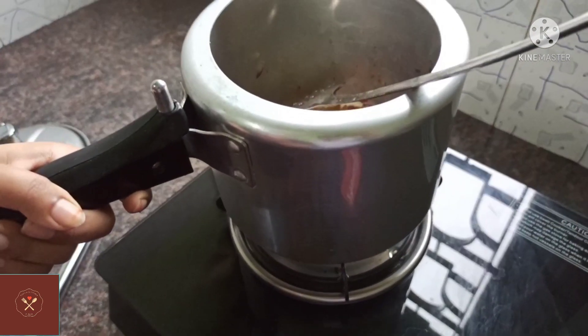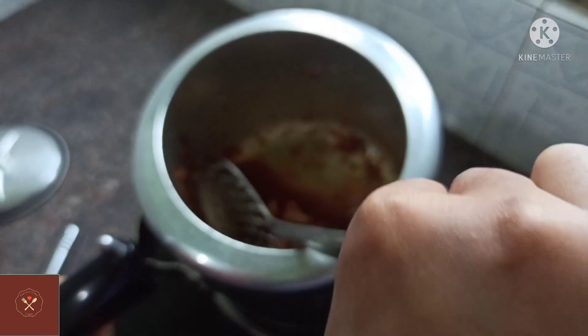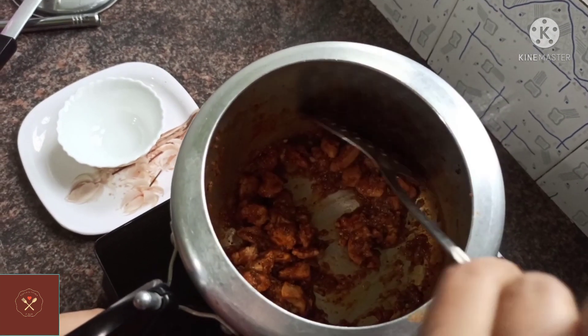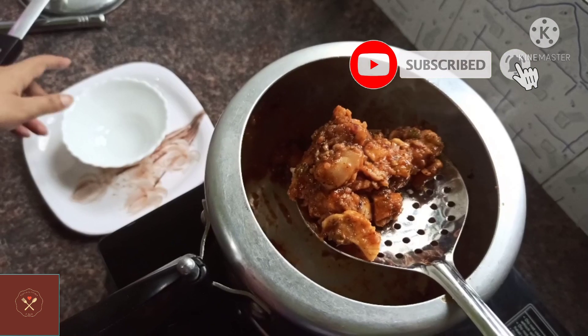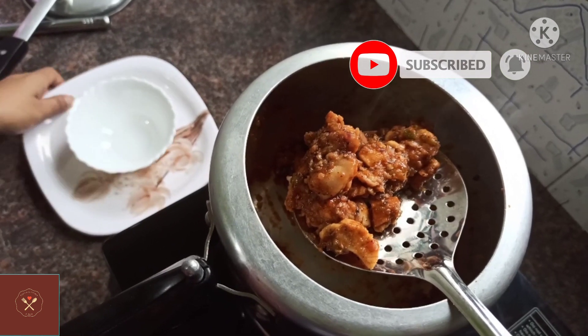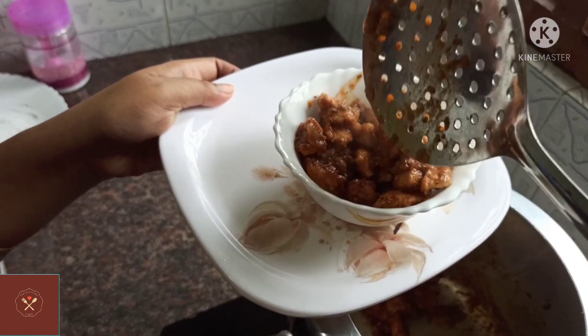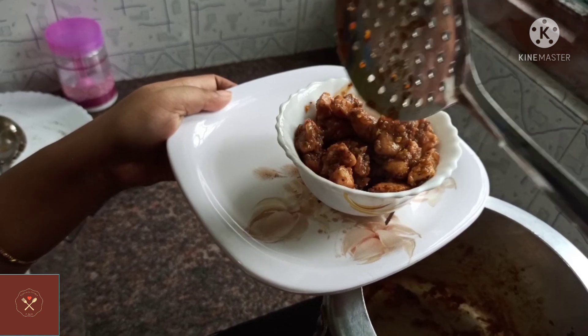Let's put the chicken in a little bit. This is a very dry chicken, and I will keep the chicken in a little bit. I've made chicken and I'm ready to eat. This is a very good taste, and I'm gonna eat this.